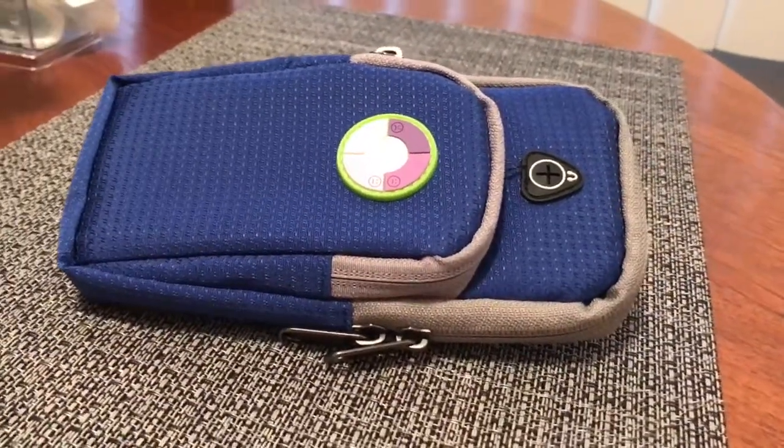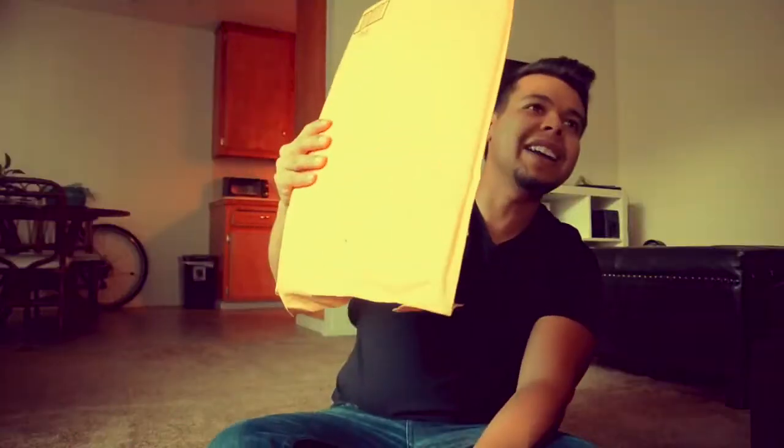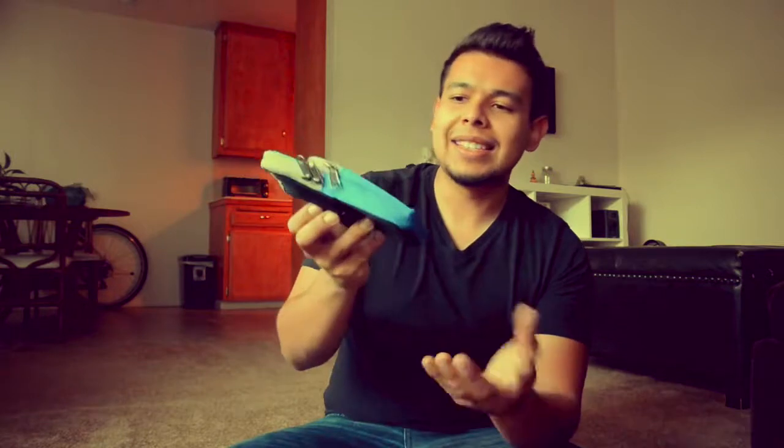The packaging is simple, as you can see. This is a small business, so don't expect any miracles there. It does come in one of these. First things first, let me open this up — there's an easy way but I love using my knife. Straightforward and simple.